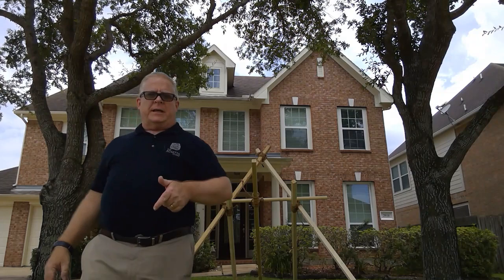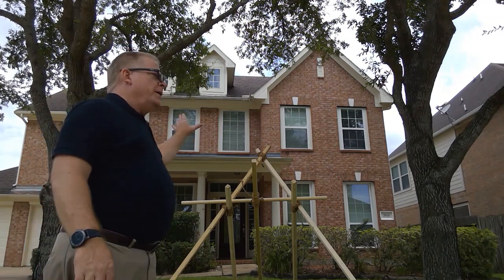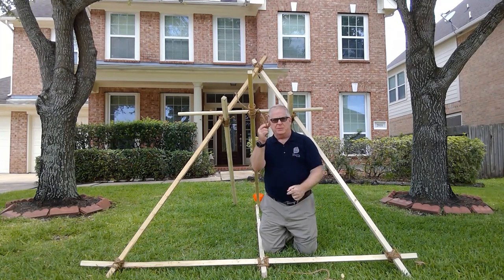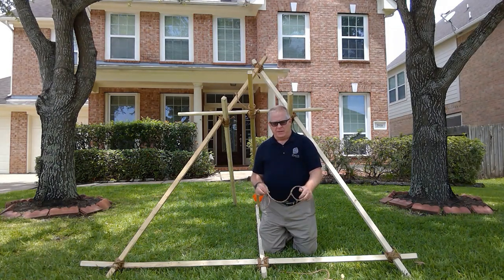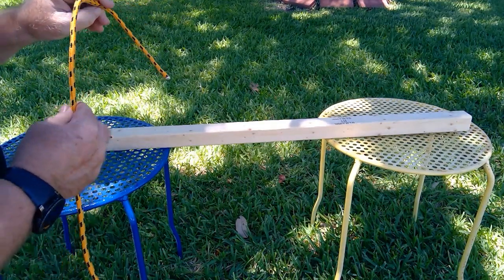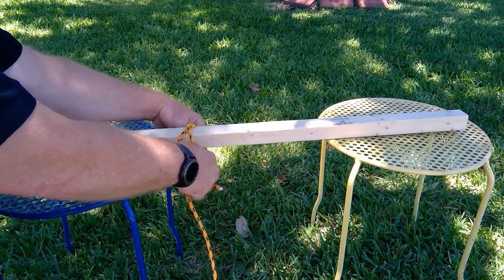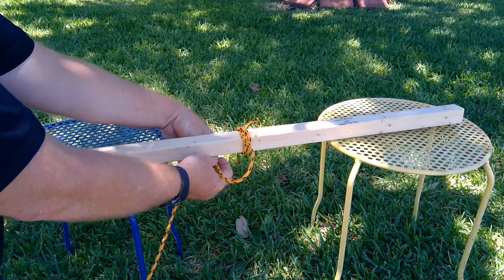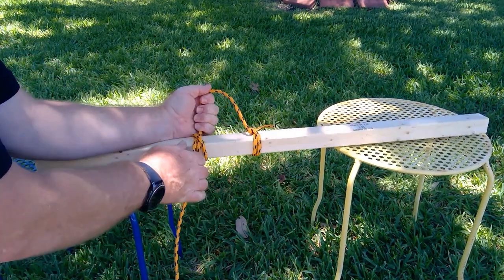We're going to put two pulleys on it, which is a modern adaptation, just so I can fire it with just one person — or if I'm using somebody else, they can be well away from the device while they're pulling down. To mount the pulleys, I used a shorter length of rope and attached them with two clove hitches so the pulleys stay in place — one clove hitch, loop the pulley on the rope, then another clove hitch.